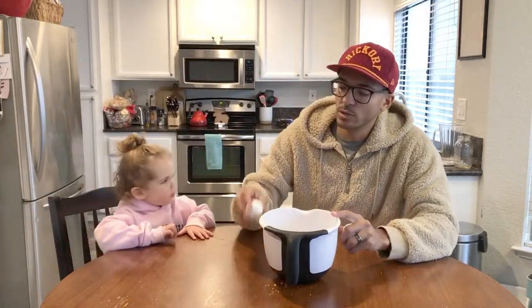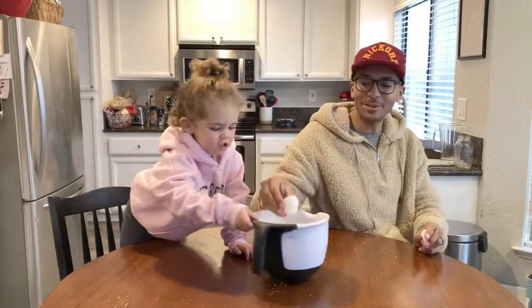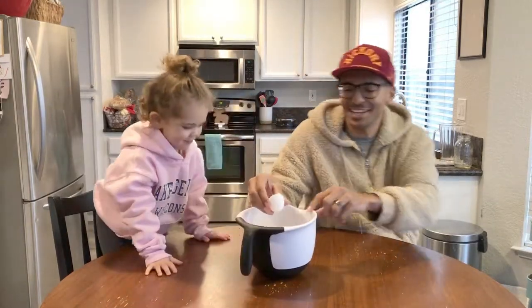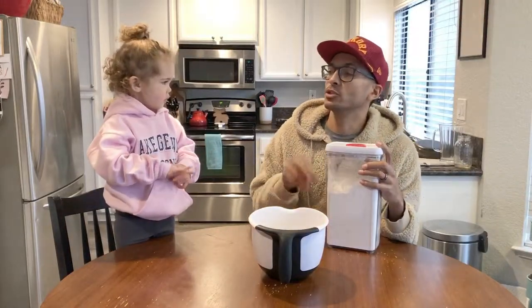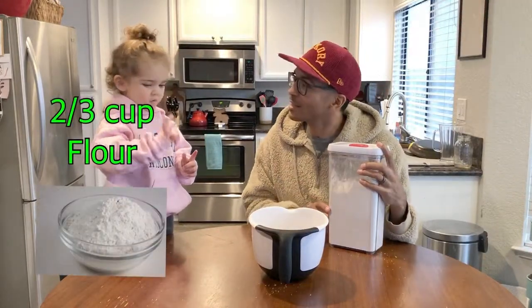And we are going to crack them. For this recipe, we're going to use two thirds of a cup. Isn't that it? Yeah.